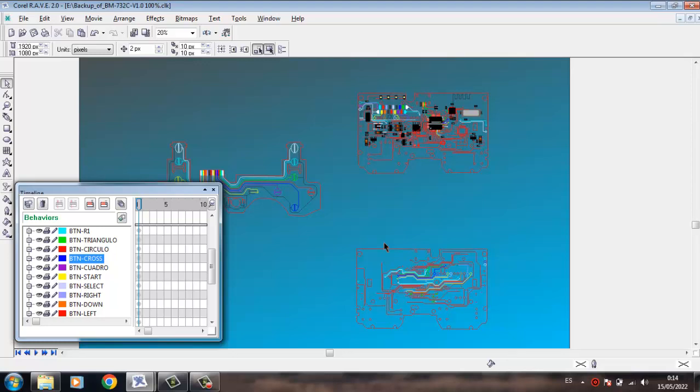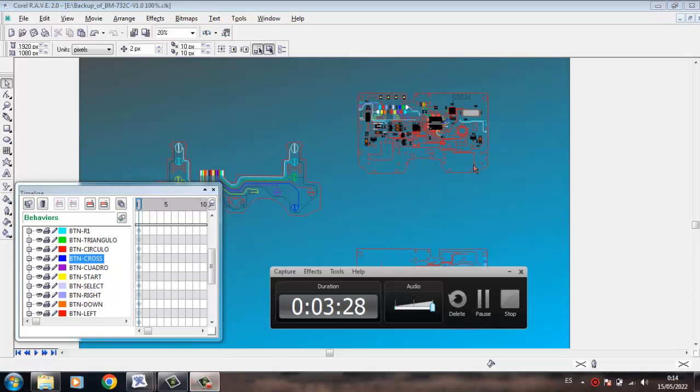Or I have a promotion of 3 diagrams for $15. Bye-bye.